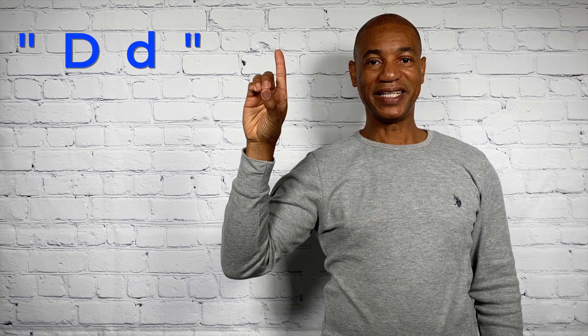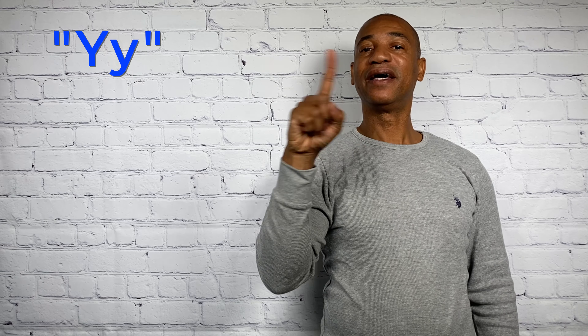Now I'm going to go over these very quickly, so try to follow me. A, B, C, D, E, F, G, H, I, J, K, L, M, N, O, P, Q, R, S, T, U, V, W, X, Y, and Z.